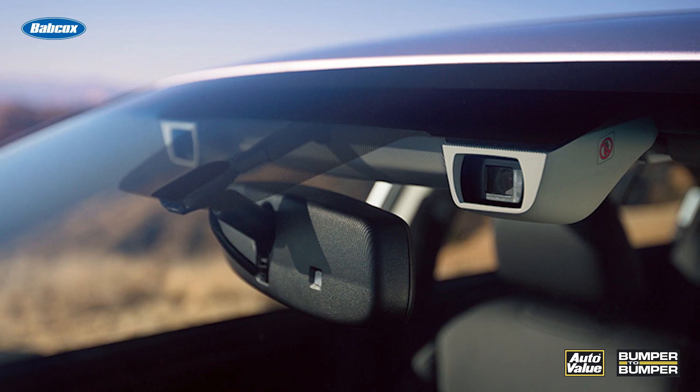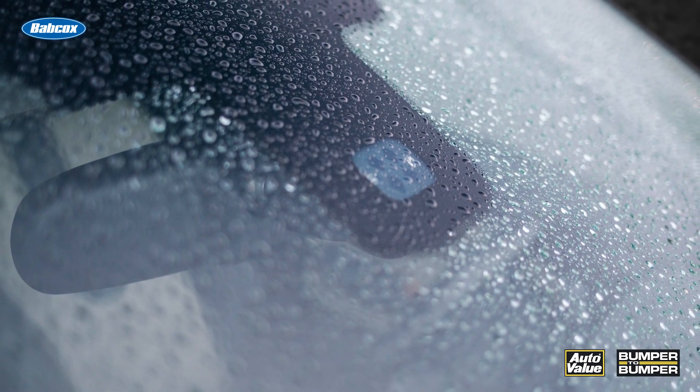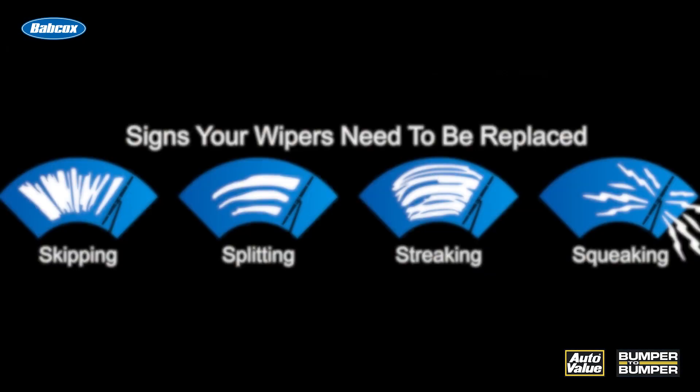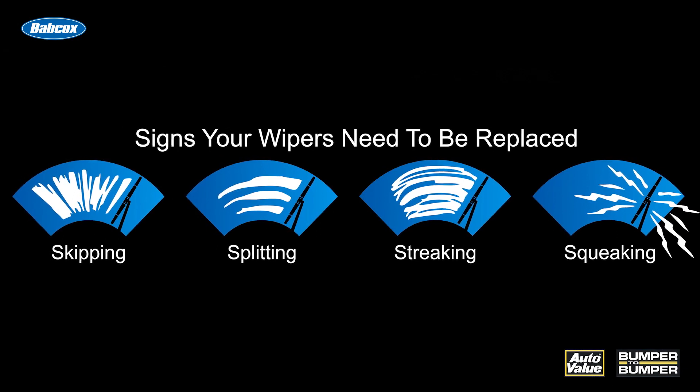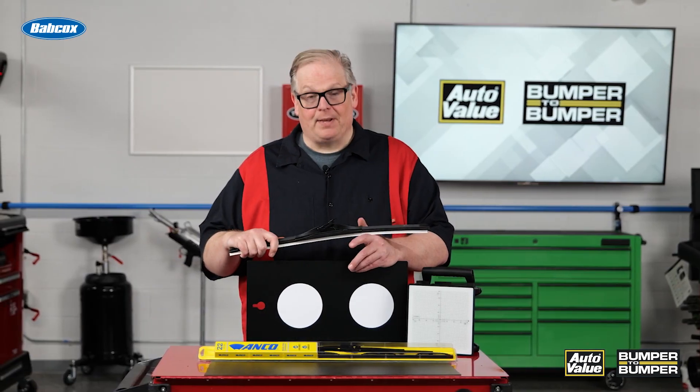Some vehicles may have as many as three cameras behind the windshield. If the windshield is not clean, they're not going to function properly. So every time you're doing maintenance on a vehicle, make sure you're checking out the wiper blades, especially as these wiper blades age.